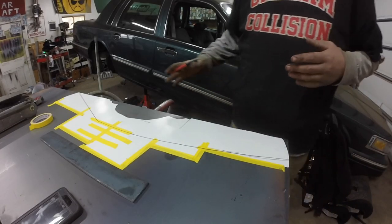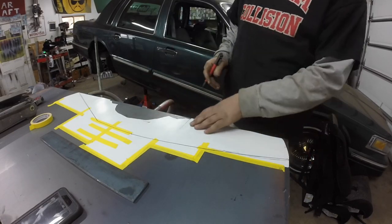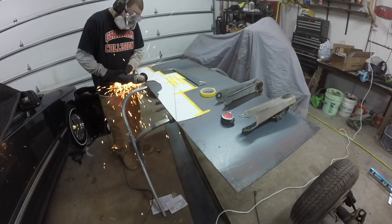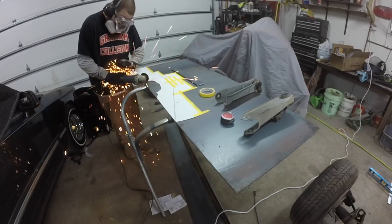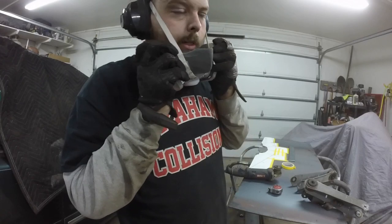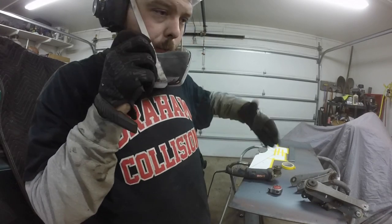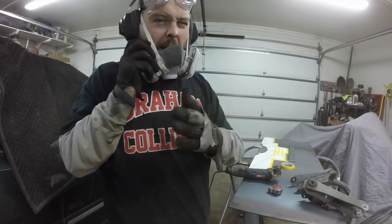Now I'm going to take my cutoff wheel and just start hacking stuff — cutting out the meat of it basically, see where we're at. Basically I'm just going to spend the next couple of years of my life cutting this out — taking out little pieces because I only have a cutoff wheel to cut out that shape, then going back through with the grinder and kind of cleaning it up.